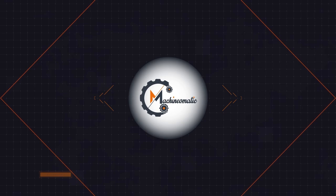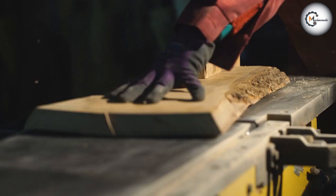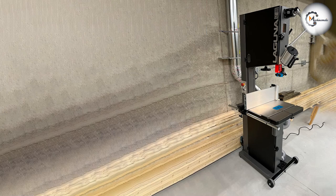The Alpha HW615TIN 3HP 15-inch and the Laguna 18BX are both renowned band saws in the woodworking industry. In this comparison we'll examine their key specifications, features, and performance to understand how they stack up against each other.